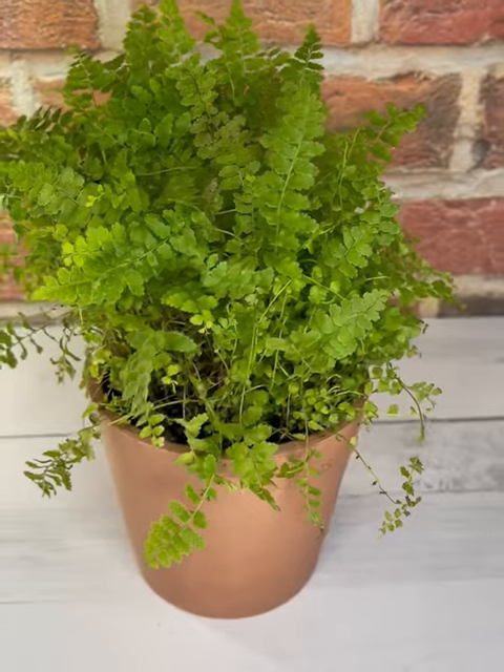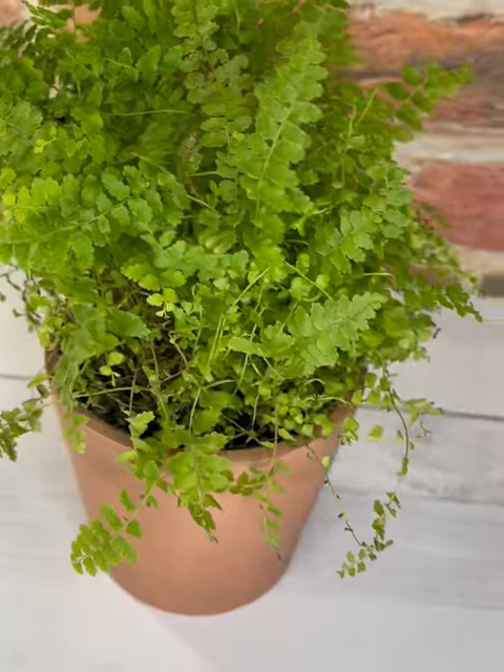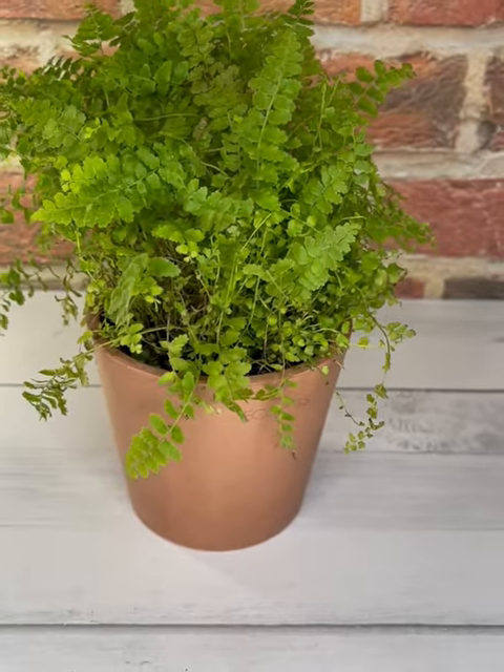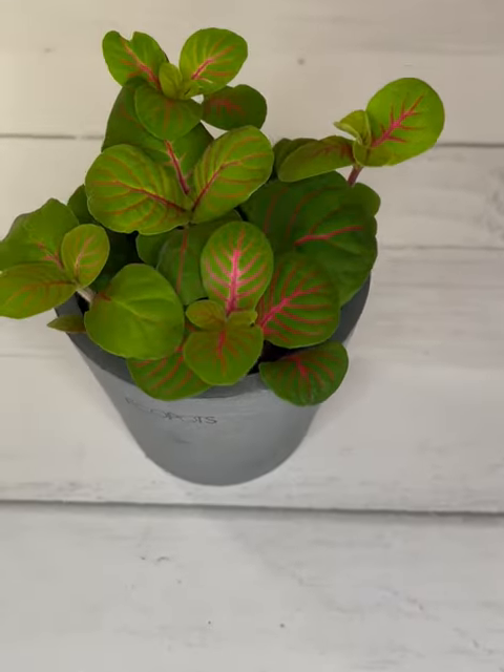The next is a dwarf fern. As I have limited space inside my mini greenhouse, I found that dwarf ferns are suitable and make admirable ornamental plants. There are several ferns that mature under 30 cm, or a foot, or 12 inches.